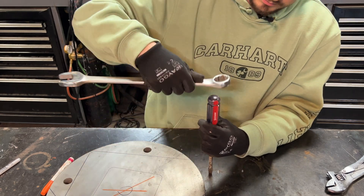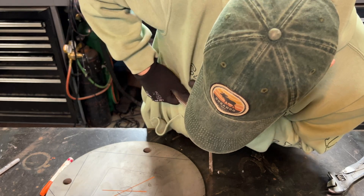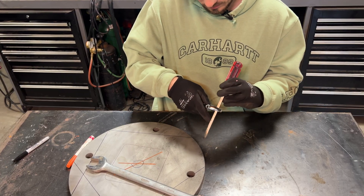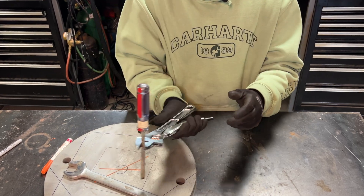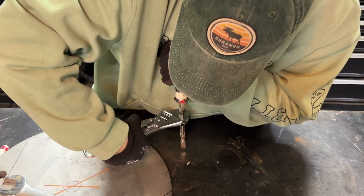Quick tip: a lot of screwdrivers are actually manufactured so that a box wrench fits right around the handle. That way, if you get a tight screw, you can focus all your effort on applying pressure and still get good torque on the screwdriver. Or you can just grab an adjustable wrench and do the same thing on the shaft of the screwdriver.